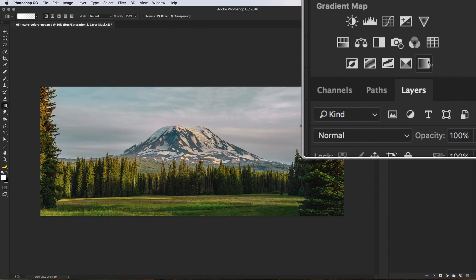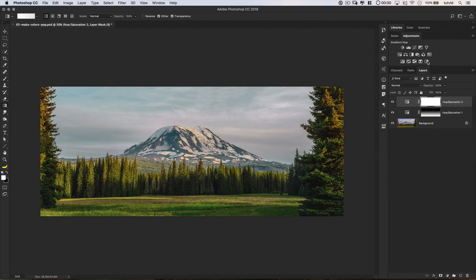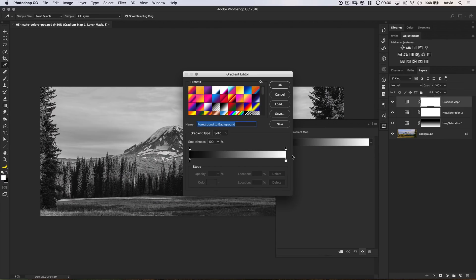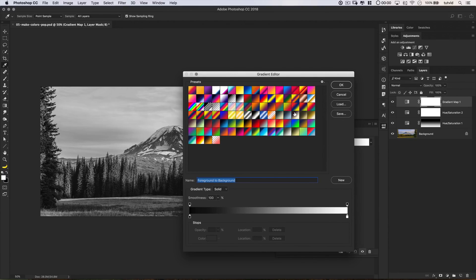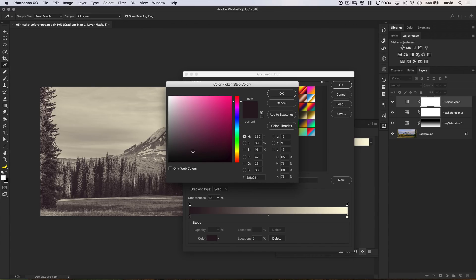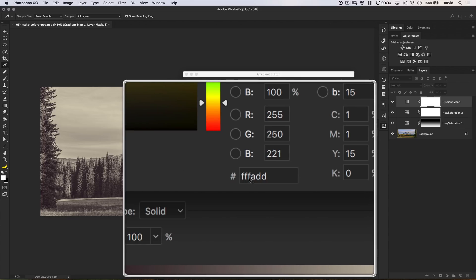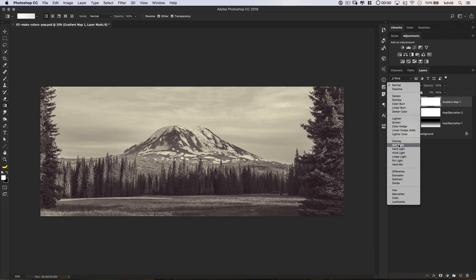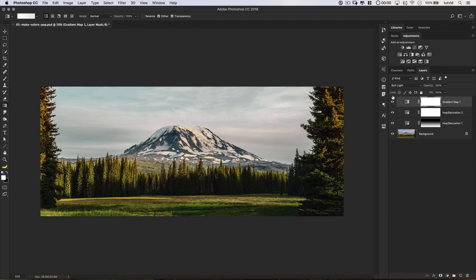Now I want to add a Gradient Map adjustment layer — the last of the adjustment layers here in the adjustments panel. It gives a nice looking black and white, but we want to make color pop. Click to edit the gradient and I'm going to use a gradient I have. What we've got in terms of color is almost a maroonish color — hex 2A1A21 — that's being mapped to the shadowy parts of the image. Then we've got this very light yellowish tan color — hex FFFADD. Hit OK and then set this layer to the blend mode of Soft Light, which adds a pump of contrast.